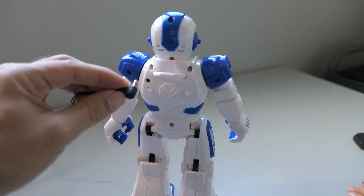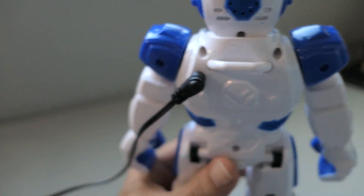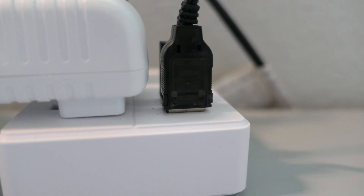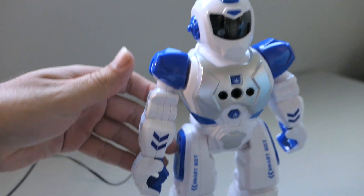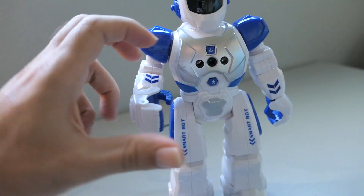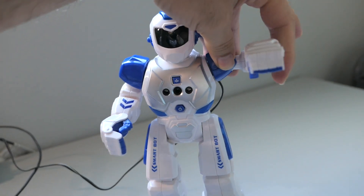We're gonna go ahead and put him on charge. The light on the USB turned red when you plug him in. He's got like a helmet and his head doesn't really move, but his arms move up and down and they bend. He's got like these fingers — not sure if all this is operational or just to move them the way you want. He looks pretty cool.